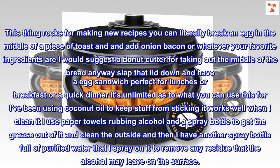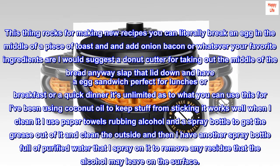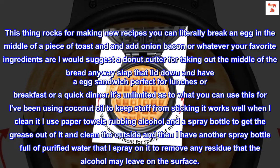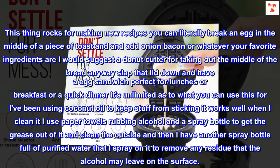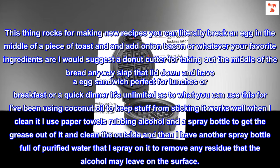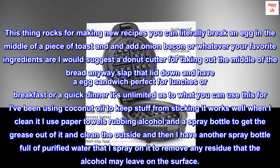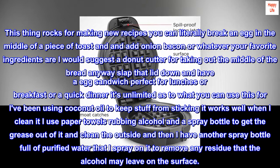This thing rocks for making new recipes. You can literally break an egg in the middle of a piece of toast and then add onion, bacon, or whatever your favorite ingredients are. Slap the lid down and have the perfect egg sandwich for lunch, breakfast, or a quick dinner. It's unlimited as to what you can use this for. I've been using coconut oil to keep stuff from sticking. When I clean it, I use paper towels and rubbing alcohol in a spray bottle to get the grease out, then spray purified water to remove any residue the alcohol may leave.